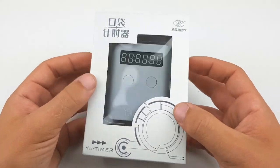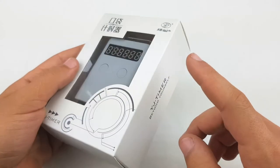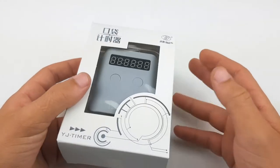Hello and welcome back to another cubing video. Today I'm going to be continuing the last unboxing and unboxing the YJ Pocket Timer. So let's get right into it.